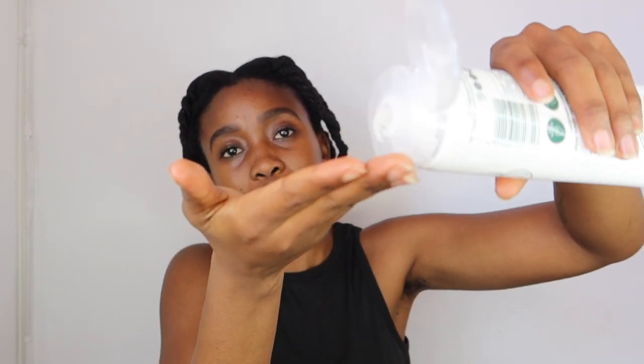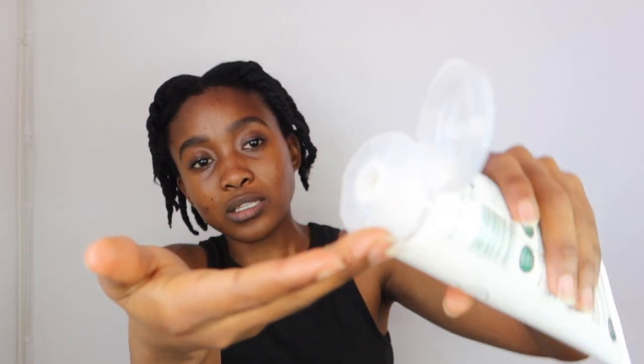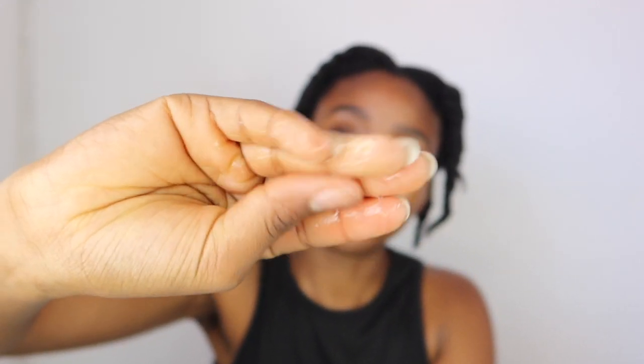Oh, it smells very nice — smells very essential-oil-like. It's quite runny and very clear. Let me put on a towel here so I can show you guys — so this is a clear, runny consistency, like so. They said it's high foaming so I'm not going to apply too much.